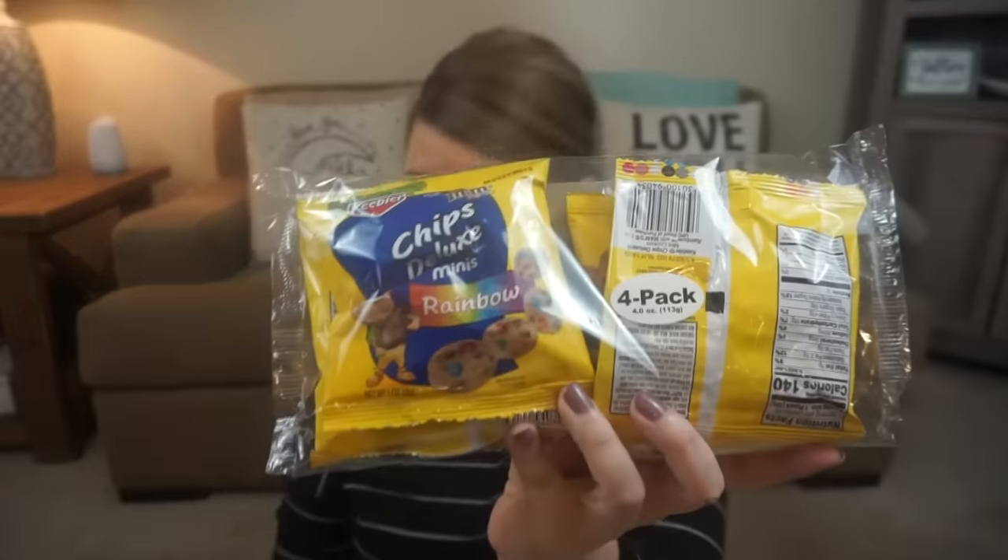These are the rainbow chocolate chip cookies. This was a super awesome find. They had the Special K touch of honey granola — the 11.3 ounce package. Hello, Dollar Tree Special K granola, huge savings. This is over $3 at the store. The touch of honey was the only flavor that they had.